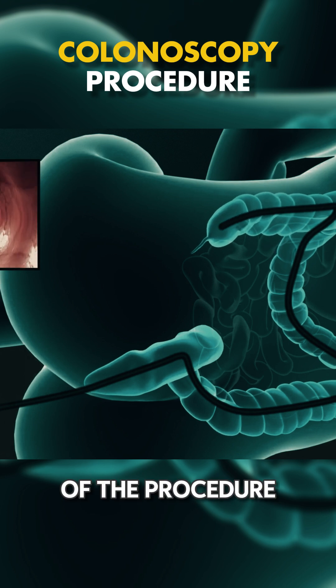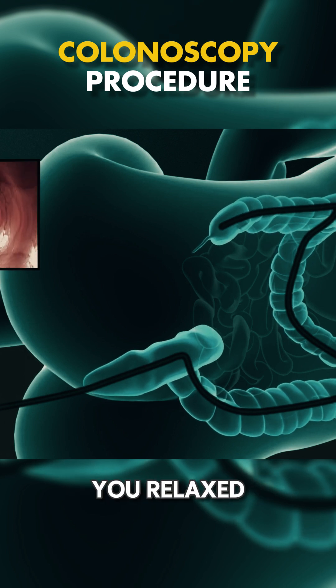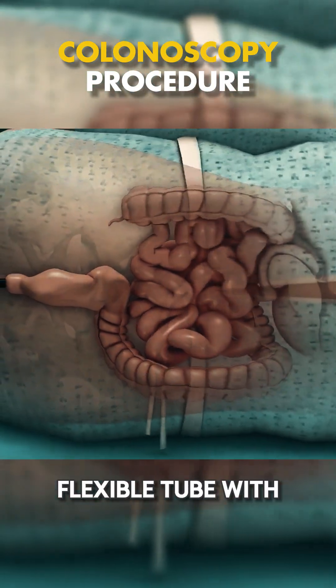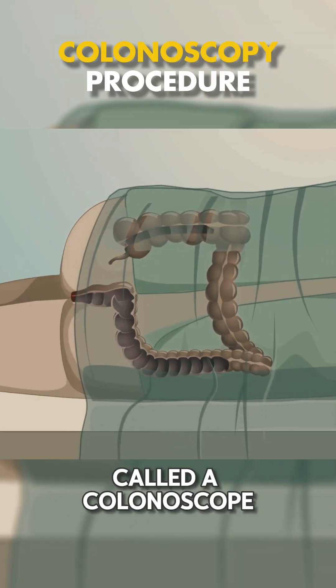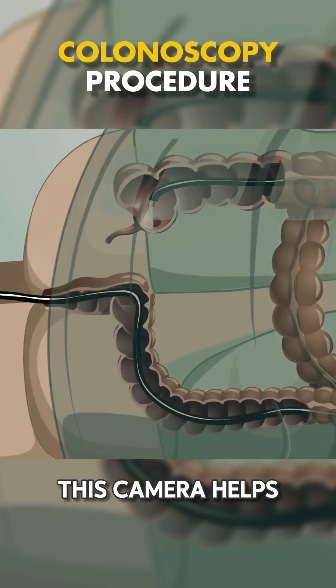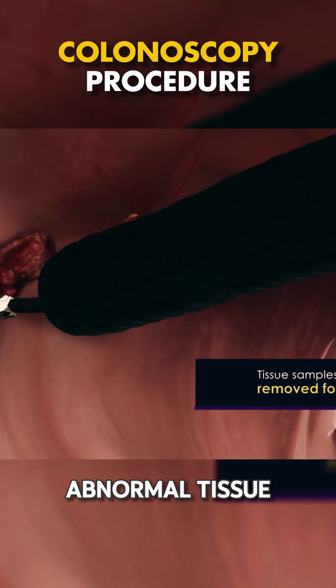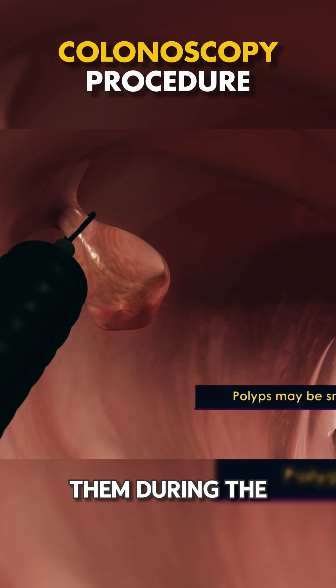On the day of the procedure, you'll be given sedation to keep you relaxed. The doctor then uses a long, flexible tube with a tiny camera at the end called a colonoscope. This camera helps the doctor see inside your colon. If they find any polyps or abnormal tissue, they can remove them during the procedure.